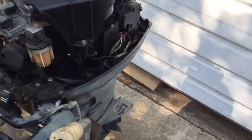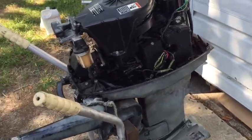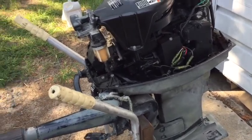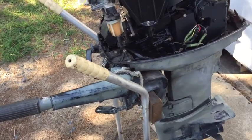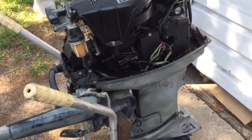All right, what we're working on today is a '96 Mercury. We're gonna go through and pull the carburetors off today and clean the carburetor. I'm gonna show you guys how to pull it off and how to do a quick clean on it to try to make sure it's gonna run for this year.